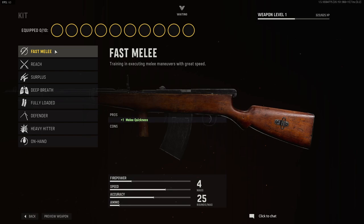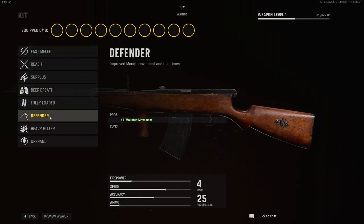For kit, you have fast melee, reach, surplus, deep breath, fully loaded, defender, heavy hitter, and on hand.